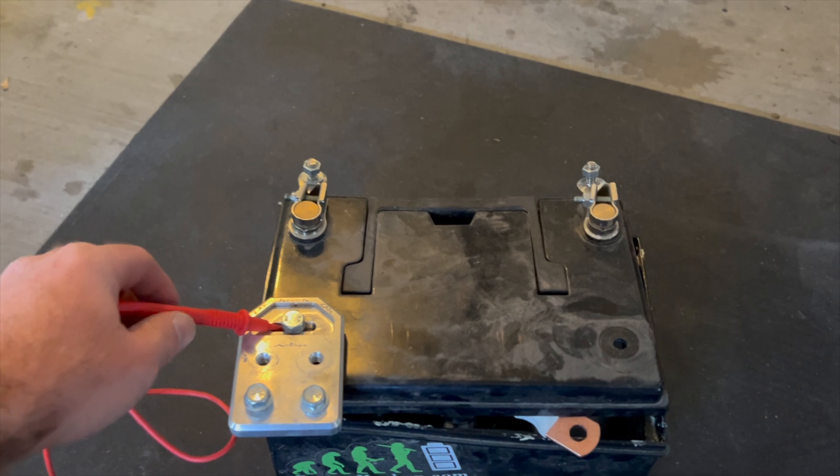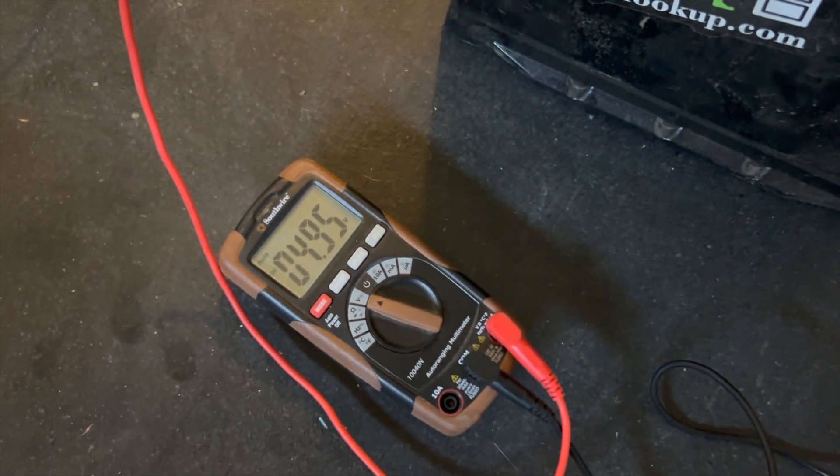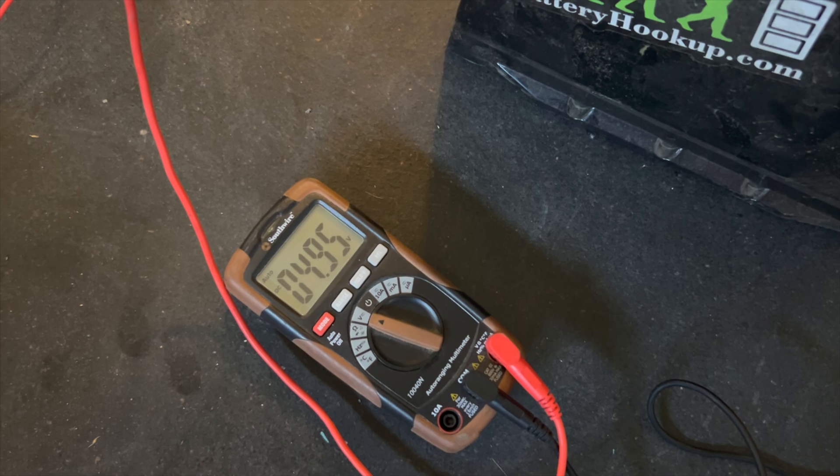Let me show you. Take this and hit the negative post — see, it's just sitting at not even five volts. I even put a charger on it, hooked it up to another battery and tried to charge it. It wouldn't hold the charge. Used to, I could run my whole car on just this — it would start my car and run it. But now every morning I woke up, this was dead.